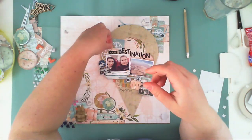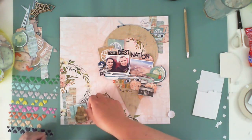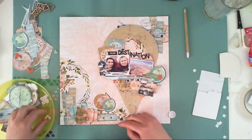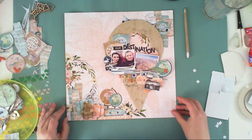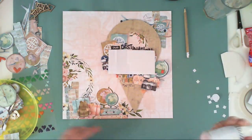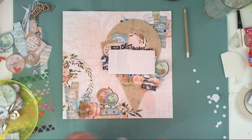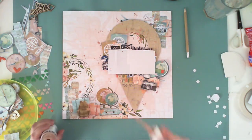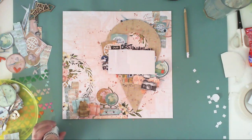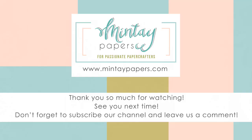I'm almost done with embellishing the page — I just want to add something with a different texture than paper. I went through my universal embellishments like puffy stickers and epoxy stickers, and decided to add a few puffy hearts. I'll also add journaling, but on the back of the layout — I don't like my journaling to be visible or for people to read it, so I keep it hidden or behind the layout, just for me.